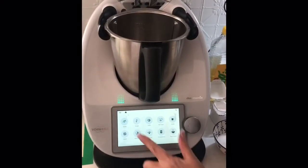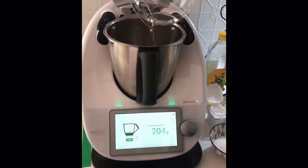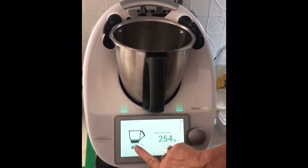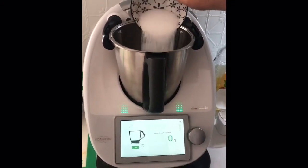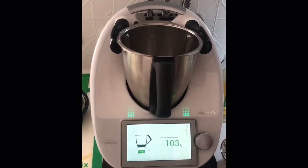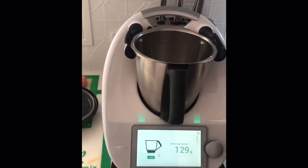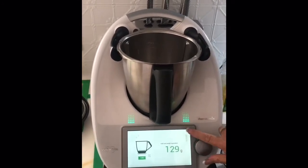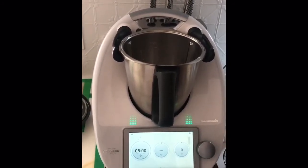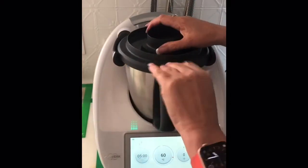The first step is to add 250 grams of water. To that we add 100 grams of cooking salt - tear my scale back, add my salt. And we need a tablespoon of cream of tartar. I'm going to heat this for five minutes at 60 degrees on speed three.